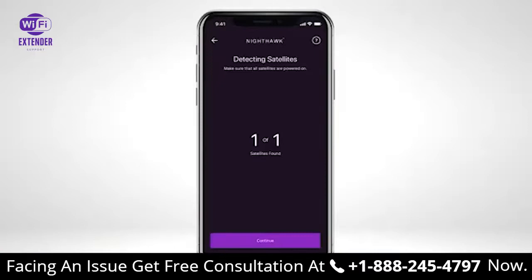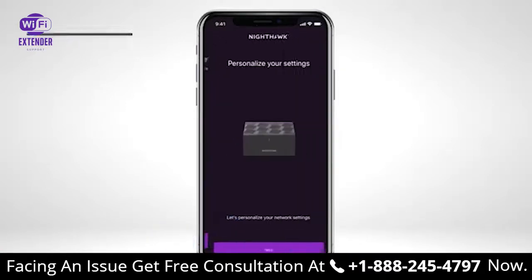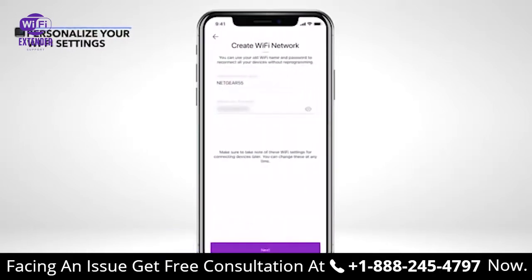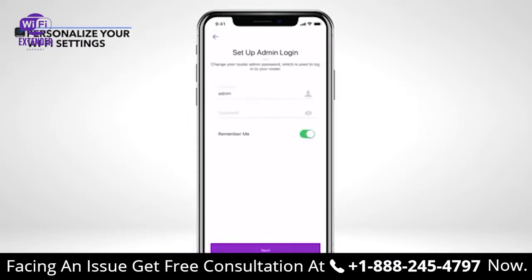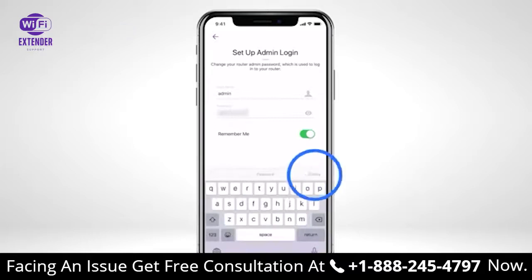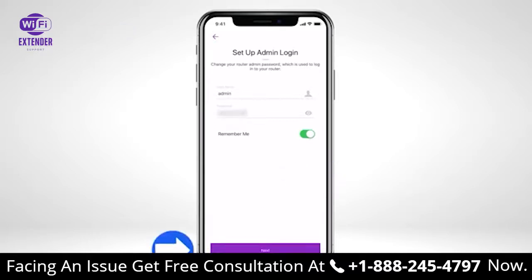Once your router has successfully synced with your satellite, tap Continue. Tap Next to personalize your settings. We recommend you use your existing Wi-Fi network name and password for your mesh system, so all your devices will join automatically. Tap Next. Create your router admin login. Tap Next once complete.